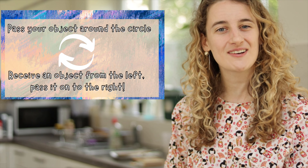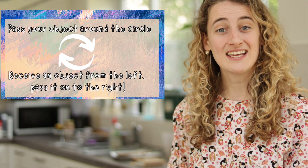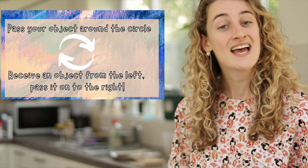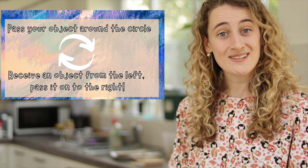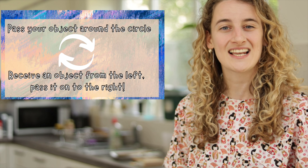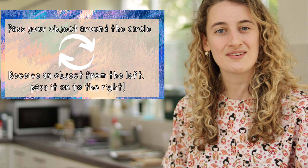Alright, let's try it all together — here we go! 'What shall we do with the grumpy sailor, what shall we do with the grumpy sailor, what shall we do with the grumpy sailor, early in the morning. Heave ho and up she rises, heave ho and up she rises, heave ho and up she rises, early in the morning.'